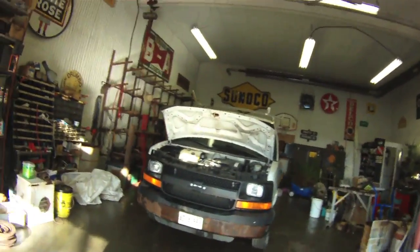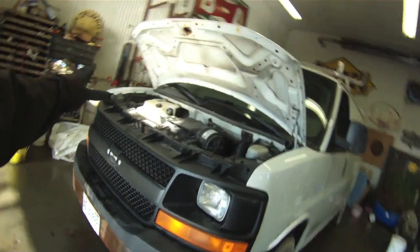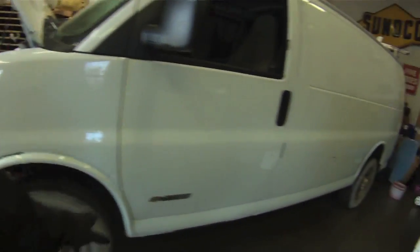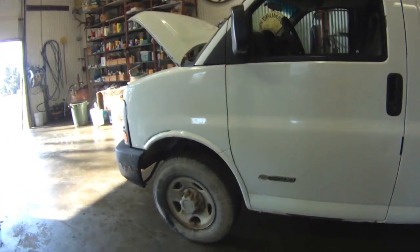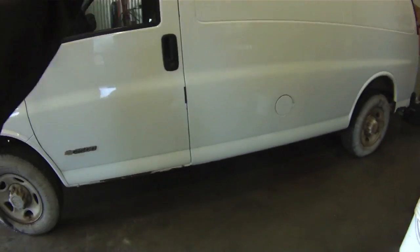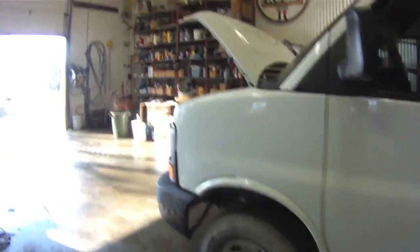I just pulled it into the shop and we're going to take the body. What I'm going to do is take this whole front end apart and this body is going to come off. We're going to roll the chassis out, the other one's going to roll right in, drop her down, bolt her on, put the front end back together.